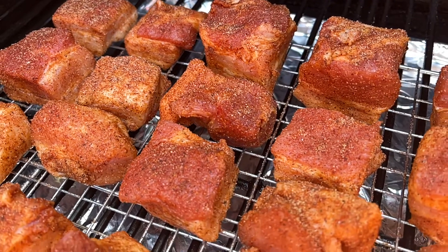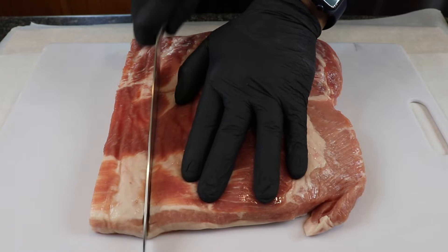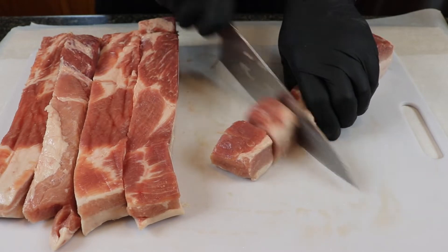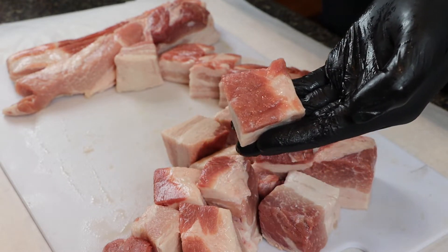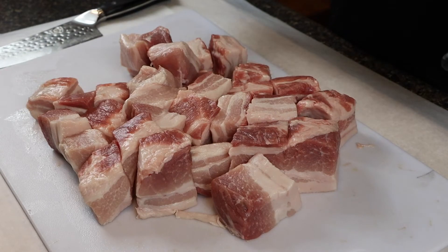Because burnt ends will shrink and reduce during the cook process, we want to cut these into a little bit bigger pieces — approximately inch and a half squares. As you're cutting, if some are a little larger than others, don't freak out, your cook is still going to turn out just fine. Just do your best and take your time. These are all cut up and that only took about one minute.